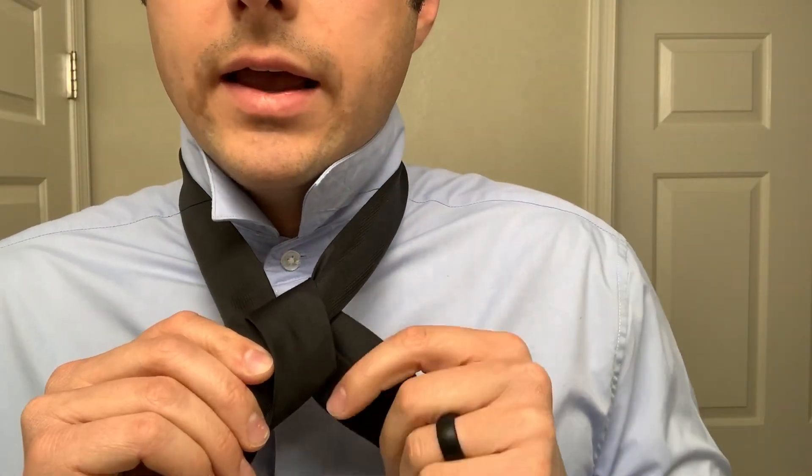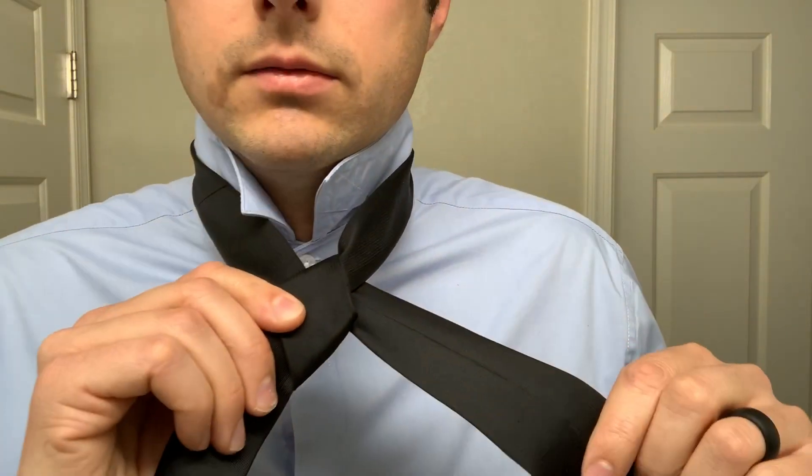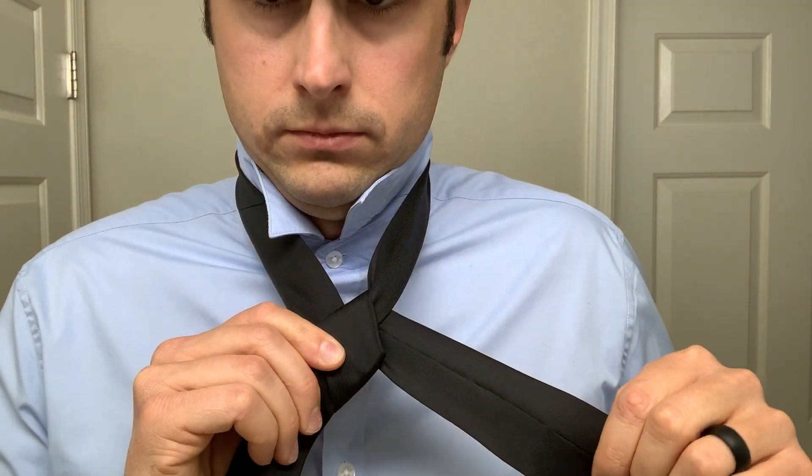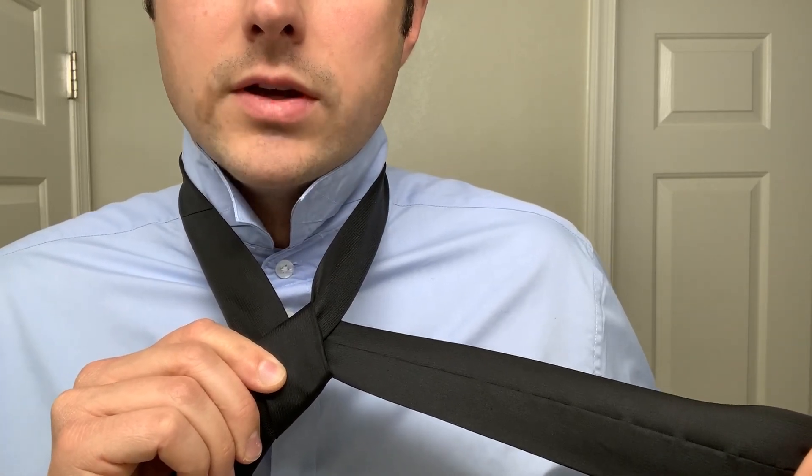Pull it snug but not tight where it's really deforming the pieces that go to your neck. Again, you've got the long end on your left with the seam facing out.